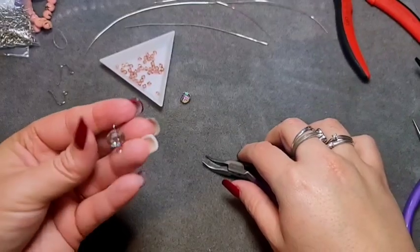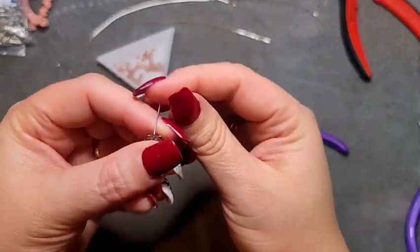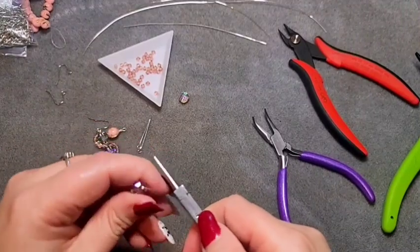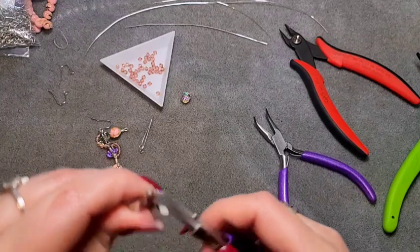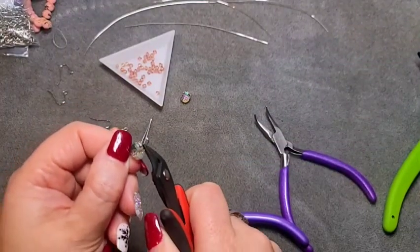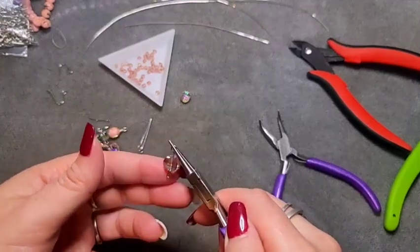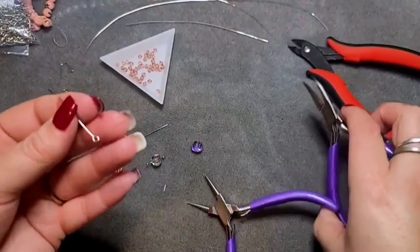Bend it over to give yourself room to wire wrap. For my simple loop, I measure it against my finger and cut off whatever's past my finger, then grab your round nose pliers and roll a loop. If the loop is a bit bigger than the other side and that bothers you, you can cut off a little bit more and roll it down so they're more even. Make sure you've got some room on the beads so that you can wire wrap.